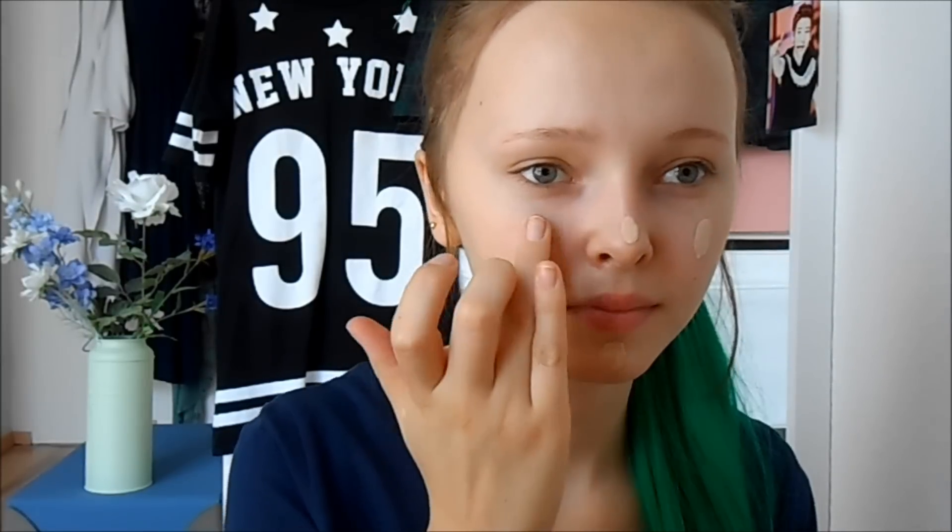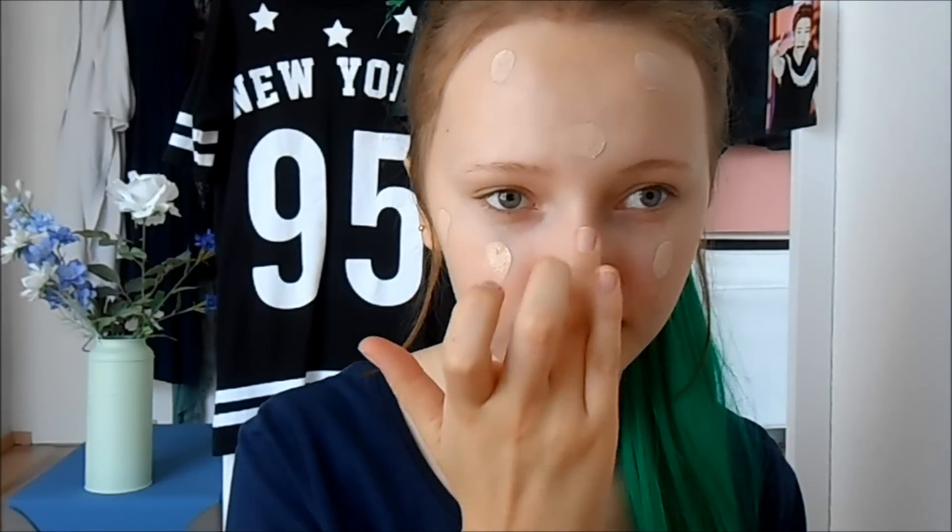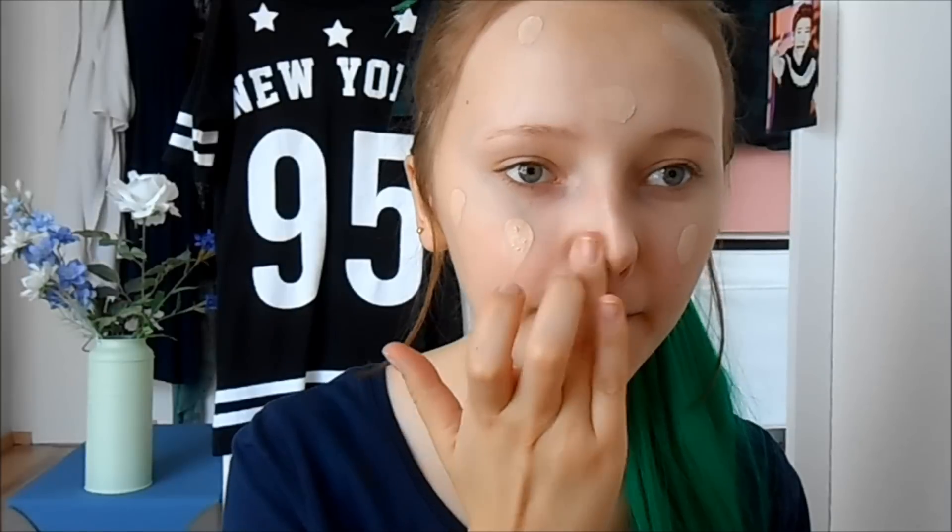The first step to achieve this look is by applying some light colored BB cream or foundation. I highly recommend BB cream because of its light coverage and hydration all over the day.